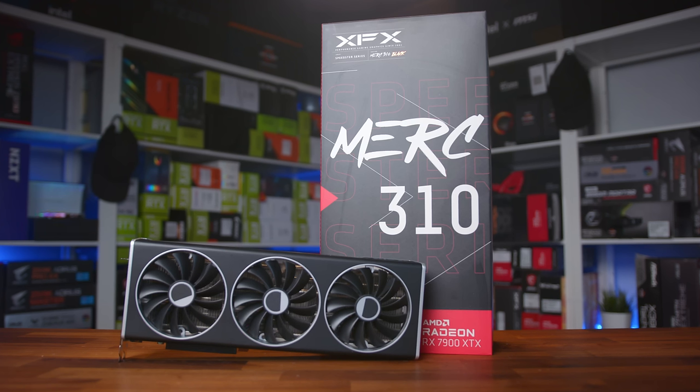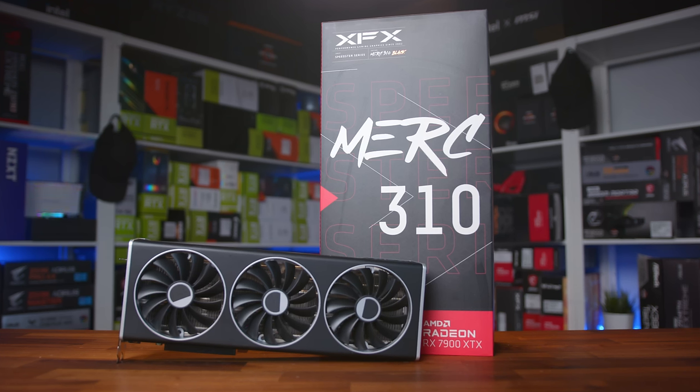Today, we're taking a look at the XFX Speedster Series Mercury 310 7900 XTX Black Graphics Card. And that'll be the first and last time I use it by its full name, because it's a bit of a mouthful. It's also a very big card with a lot of features to talk about. But before we get into that, here's a quick word from this video's sponsor.